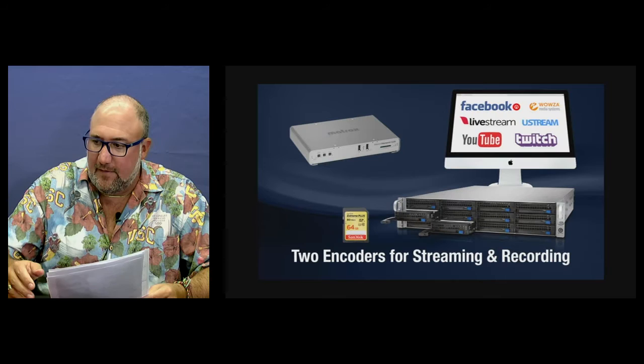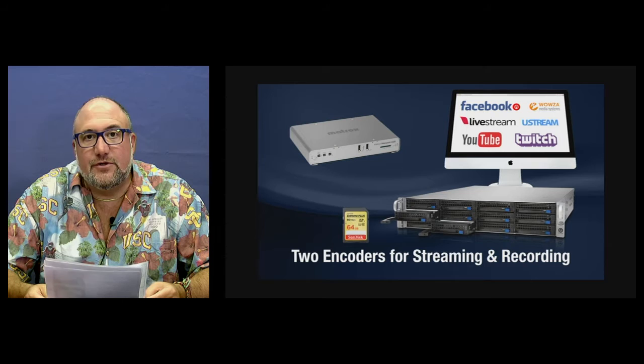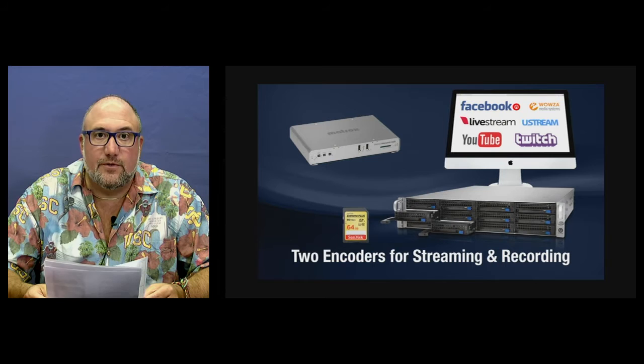One of the advantages of having dual encoders is flexibility. You can stream to RTMP or RTSP, you can record and stream, you can record and record with dual isolated mode, or record locally and record to a network at the same time for redundancy.